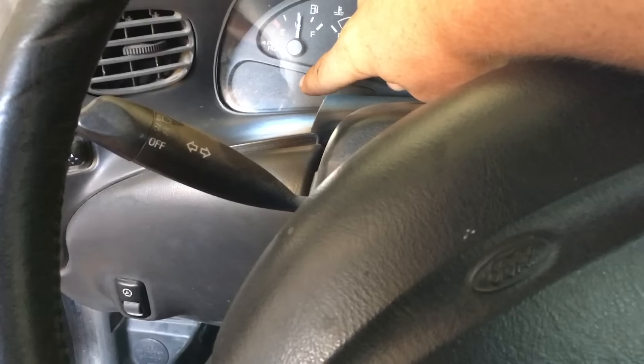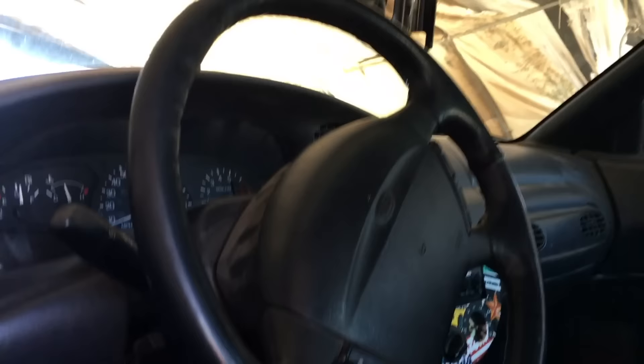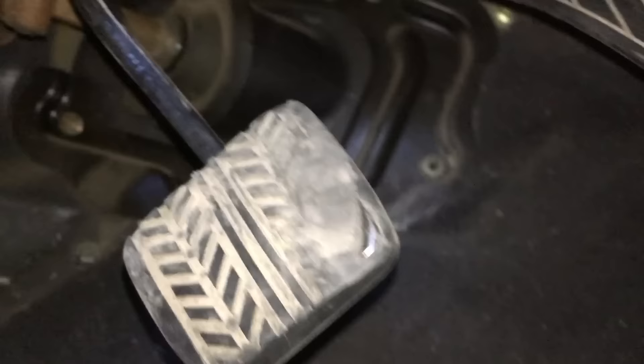The cruise control is not turning on on this car. You have to be going over 35 or 40 before cruise control will even engage. But when you do the on/set cruise, no cruise indicator light comes on. This is just a quick easy fix.